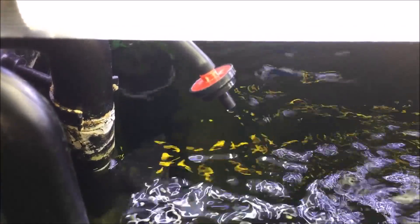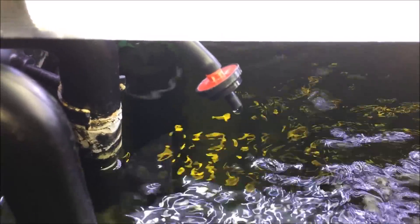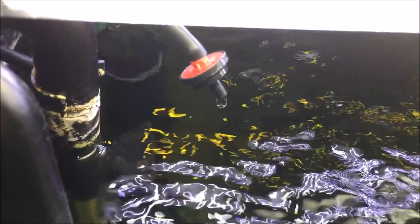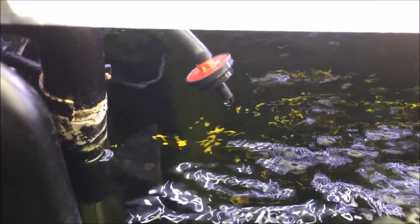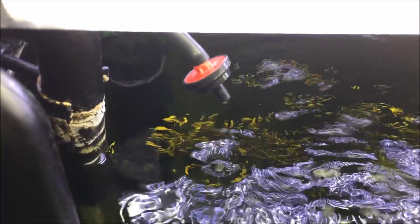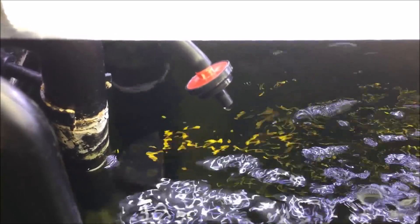This is my drip water change system. It will change the water automatically. I still have to do some tank cleaning from time to time, but I will not do it as often as I did before. Okay guys, thanks for watching. Subscribe if you like my videos and you're new to my channel, and have a nice day!